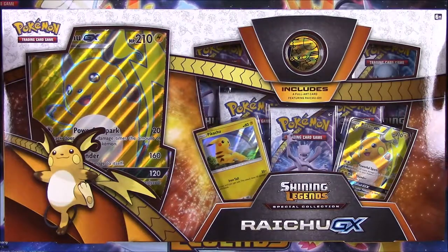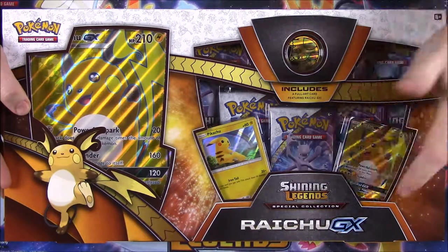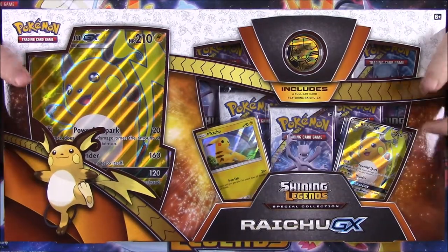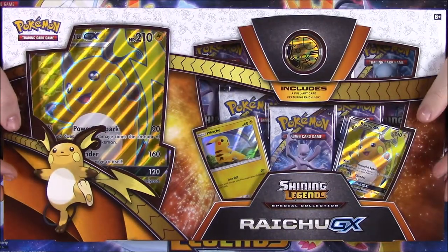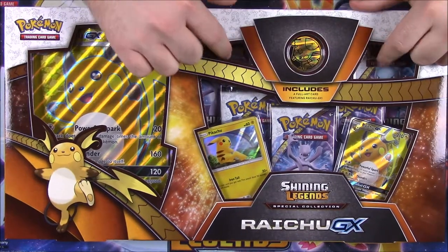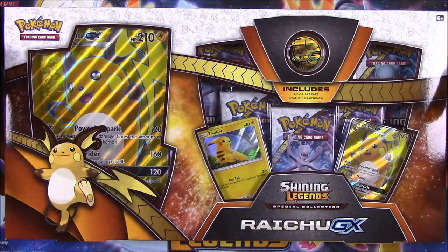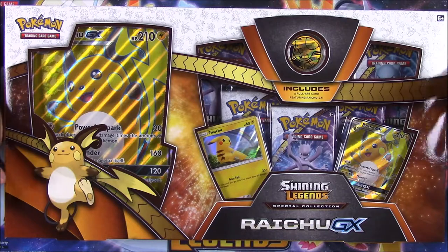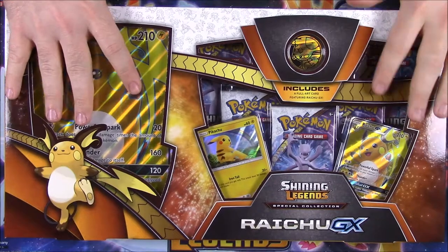What is up guys, Awesome Nercho here, and today we're unboxing this Shining Legends Raichu GX box. It's a Shining Legends special collection featuring Raichu GX. I'm super excited about this. I saw this pack and was happy — it's a new Pokemon pack and I can't wait to open it. It came with Shining Legends, which I've talked about before. I really want them because I want more shiny Pokemon since I only have one so far — the shiny Mew.